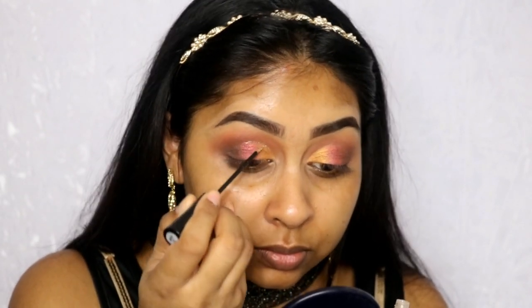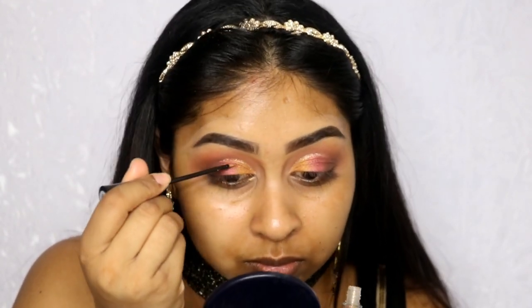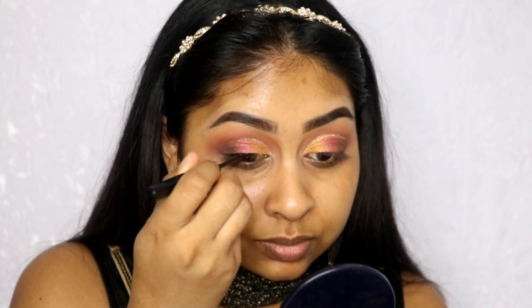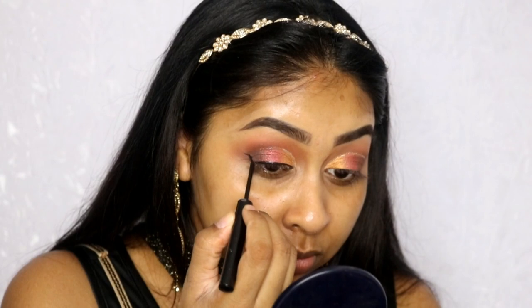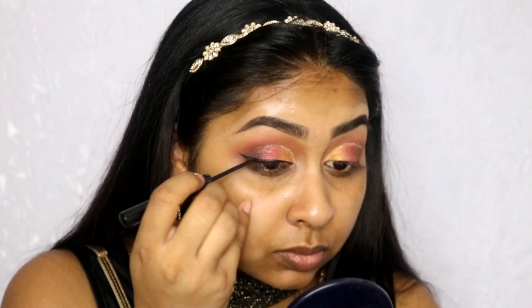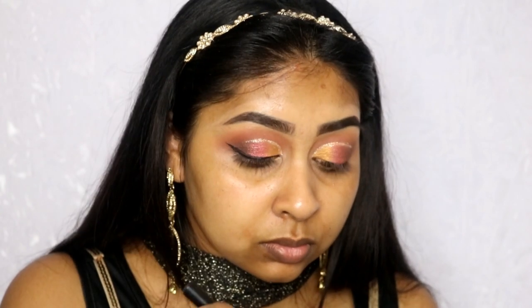Now I'm going with my Collection Glam Crystals in Funk — this is the perfect glitter product for a glitter cut crease line. It's my go-to if I want that cut crease glitter liner look. I did about two layers to make it stand out. Then I'm going with my NYX Matte Liquid Eyeliner in Black, creating a normal winged liner. I really like this one — it's super black, super matte, it really stands out, and the applicator is very easy to use.